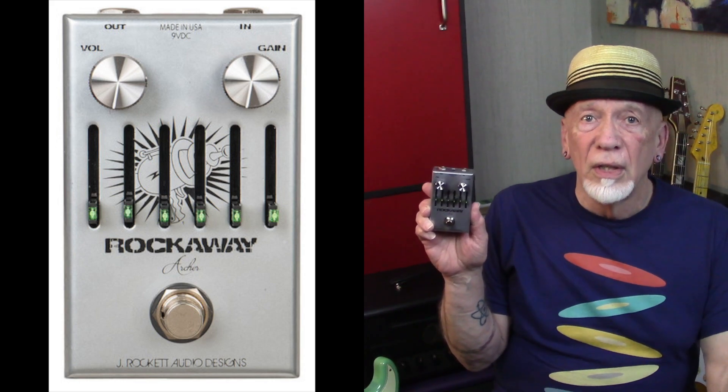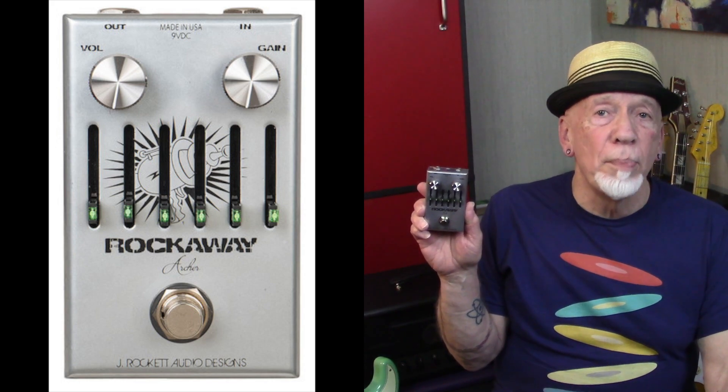It combines the boost and overdrive circuit of the Archer Icon, but it replaces the usual single tone knob with a graphic EQ. So you have a 6-band EQ, left to right: 100Hz, 200Hz, 400Hz, 800Hz, 1.6K, and 3.2K, with each band providing up to 18 dB of cut or boost.